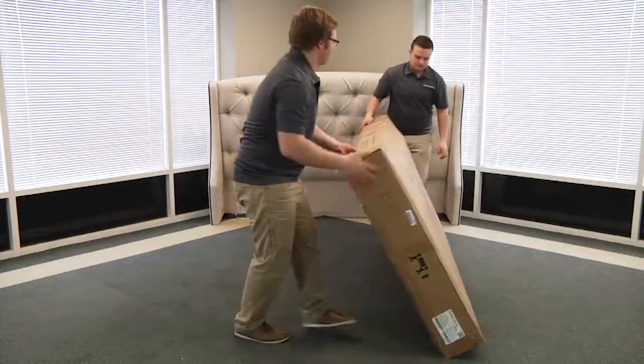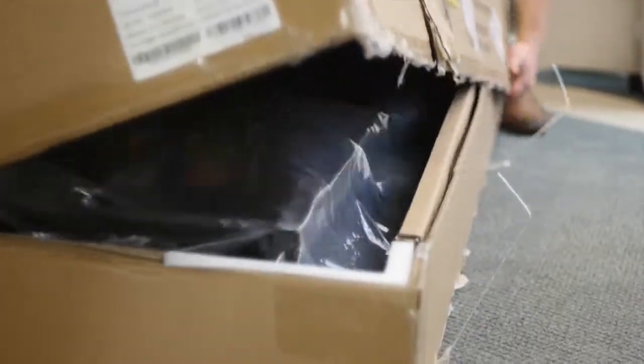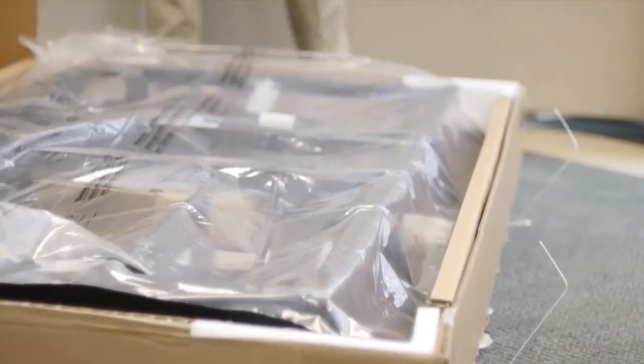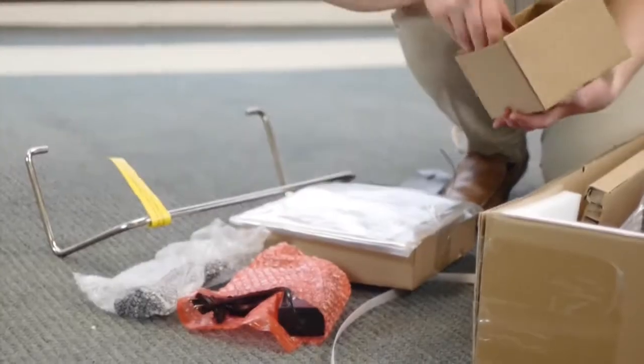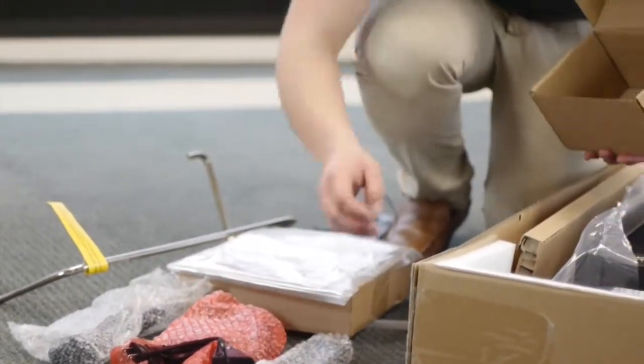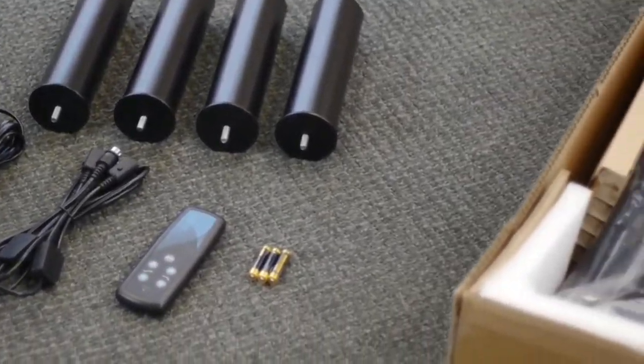Once you arrive at the customer's home, bring the base to the room where it will be assembled. Remove and dispose of all cardboard and plastic wrap. Remove the parts from the parts box, including the connecting strap and retainer bar, and set them aside. Headboard brackets are sold separately — if the customer has elected to purchase a headboard, you'll need them.